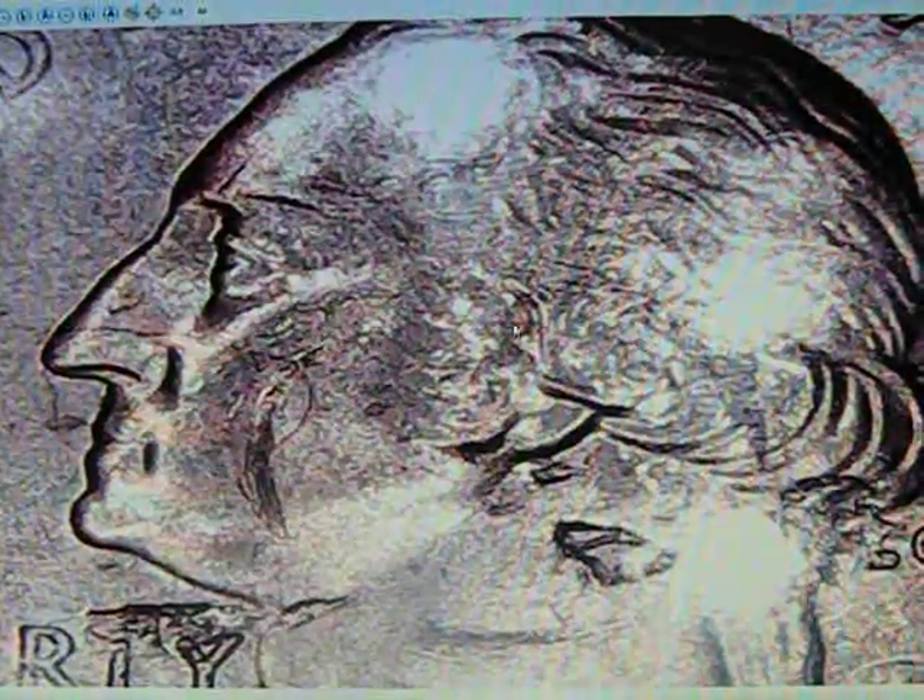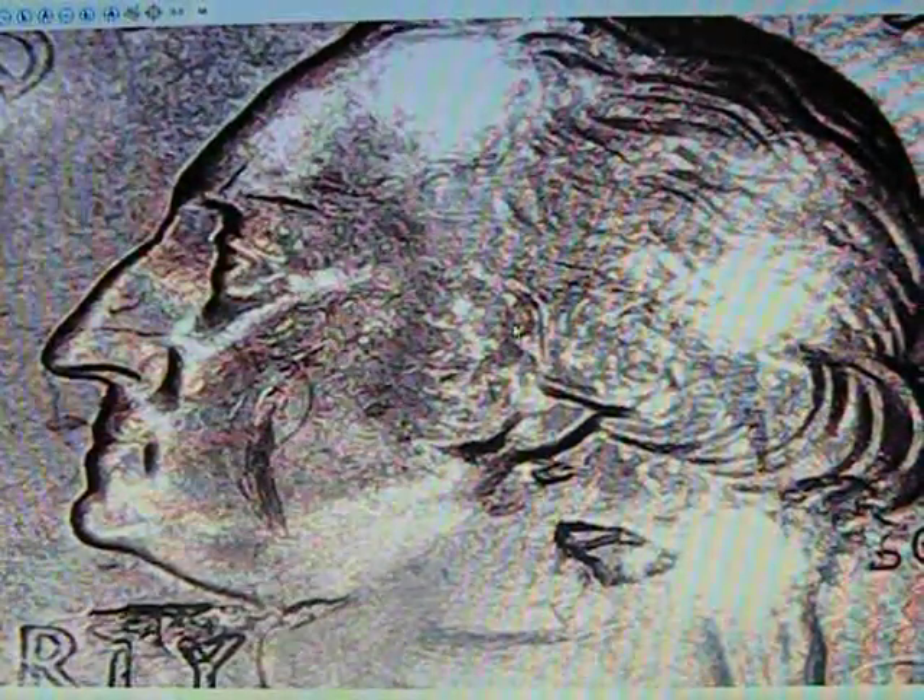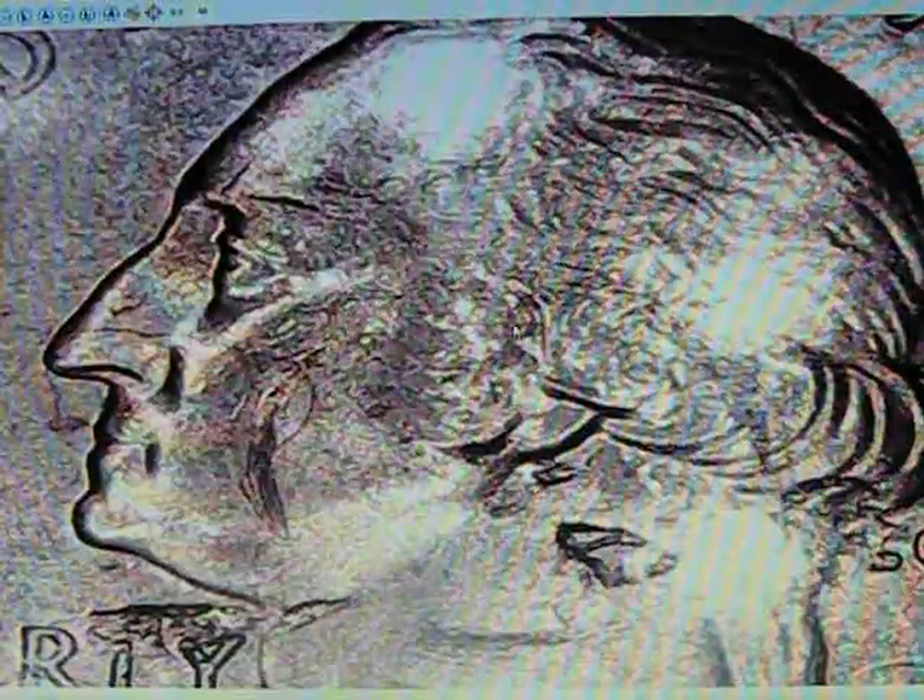Hey guys, welcome back. Today I'm going to show you a quarter that a friend of mine sent me. We really didn't know what it was to begin with — he sent me some pictures, I didn't know, so he ended up sending me the quarter. We ended up doing a little trade. This is a 2019 quarter.